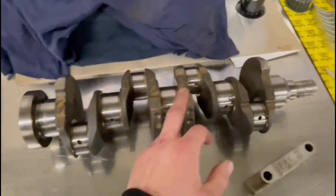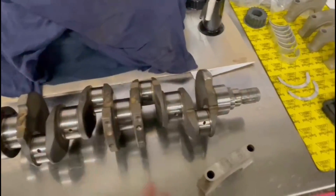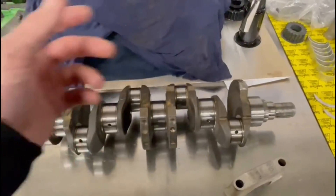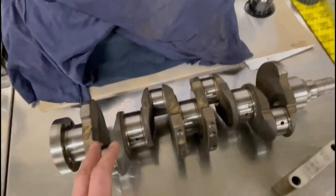John has polished the crank journals. The crank journals all measure up perfect so we've given it a clean, sprayed brake cleaner through all the oilway holes, blown airline through as well - repeat the process a few times just to make sure it's properly clean.